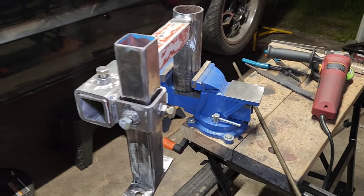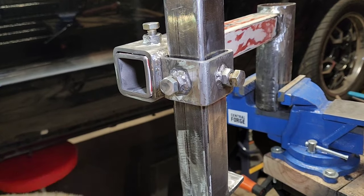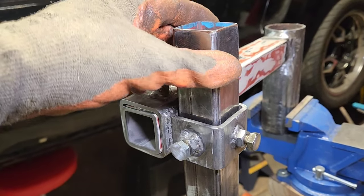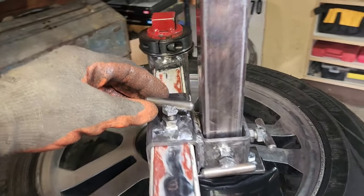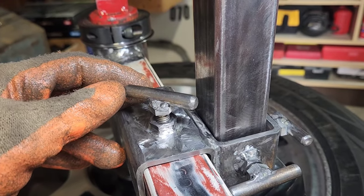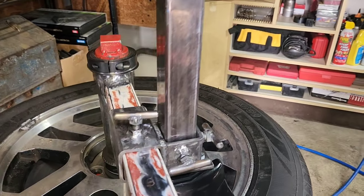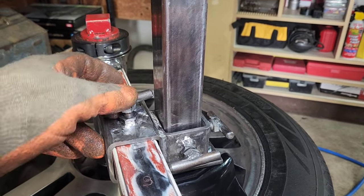One more thing: I put two set screws, one on each side. I've seen videos where people drill right in the corner so the set screw pushes on the corner of the square tubing to lock it in place. I welded that round rod I cut onto the bolt tops, and had to use the bench grinder to grind a small flat spot on them to get a good tack. They came out pretty good.